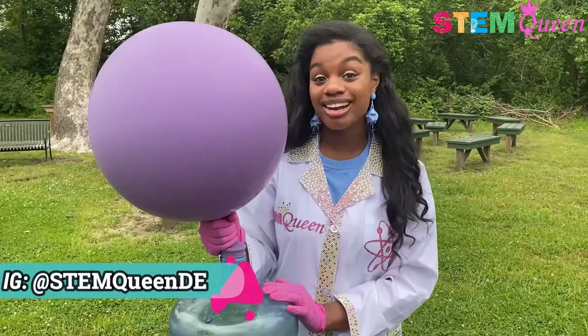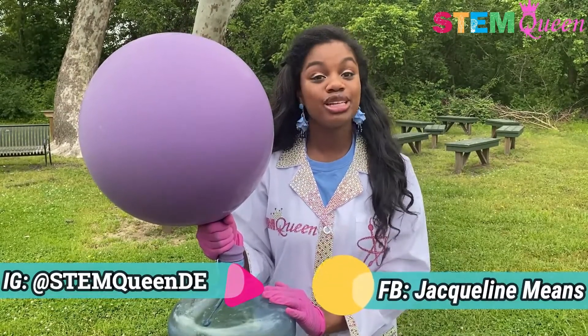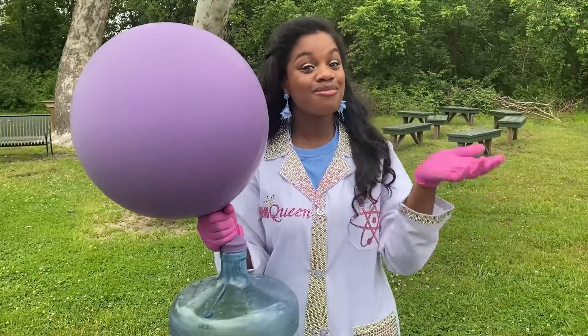Make sure you follow me on my Instagram at STEMQueenDE, my Facebook at Jacqueline Means, and my Twitter at JackieMeans24. I'll see you in next week's episode of Fun STEM with the STEM Queen, Jacqueline Means. Bye bye!